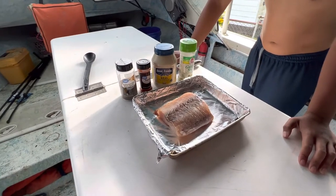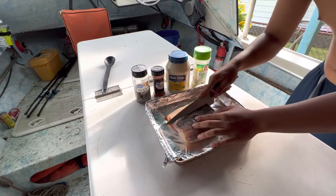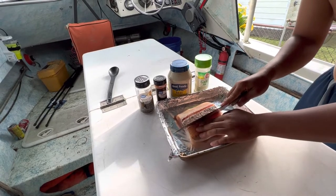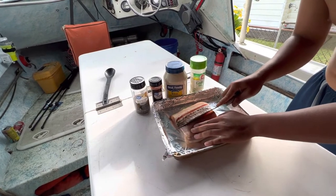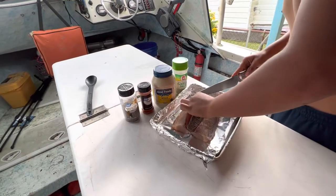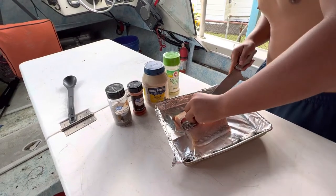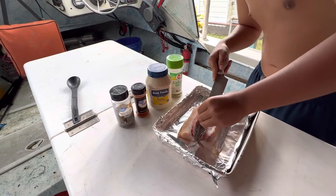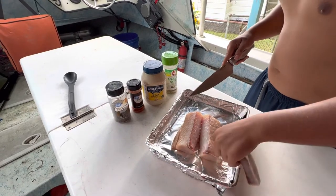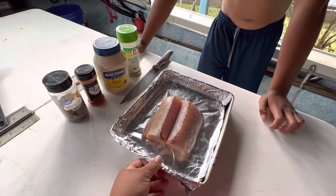First step: you're gonna cut out the bloodline. Some of you guys like the bloodline — you can leave it in if you want. For us, my family, we don't like the bloodline so we cut them out. You can do this with regular slices of fish that you buy at a store. A whole slab like this in a store would be real expensive, but as fishermen we like to use big chunks. There you go, bloodline removed.